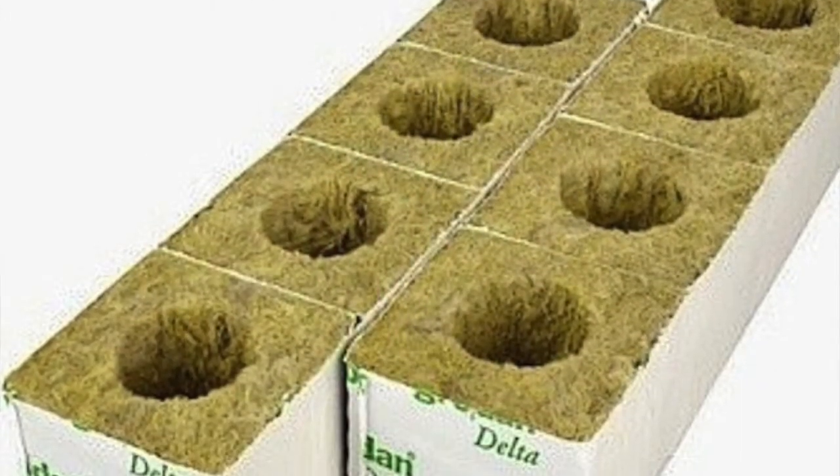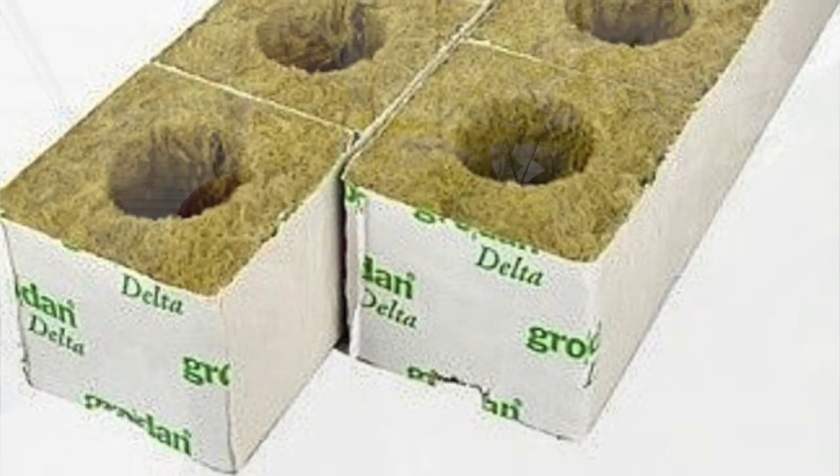Planting day here at the greenhouse is a big deal — it's a great couple of days actually. We receive the plants from our propagating company. They come in about 15 tractor trailer loads divided into two separate days of planting. For us, what planting means is we receive those plants in a little block of rock wool where they have been grown for the first six or seven weeks of their life.